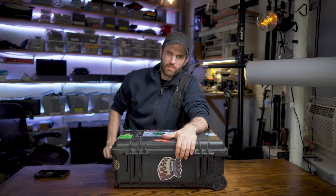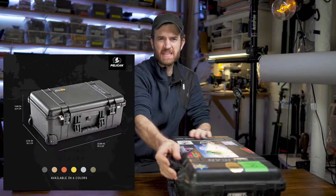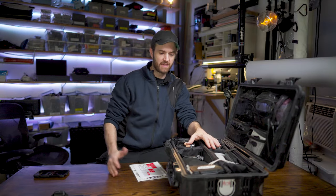You know, I was talking to Brad Pitt one day, and he was like, what's in the box? This is everything I bring on a typical drone shoot. This is a Pelican — I think it's like a 1510 case — in order of unpacking.